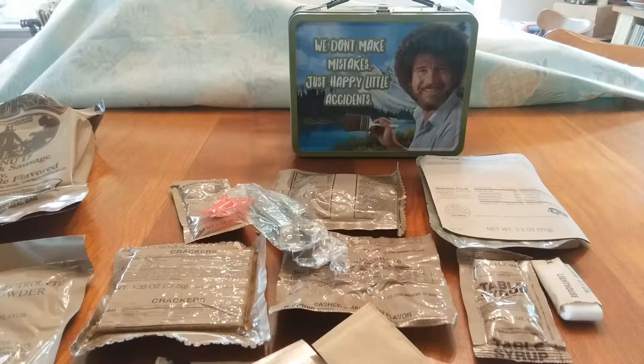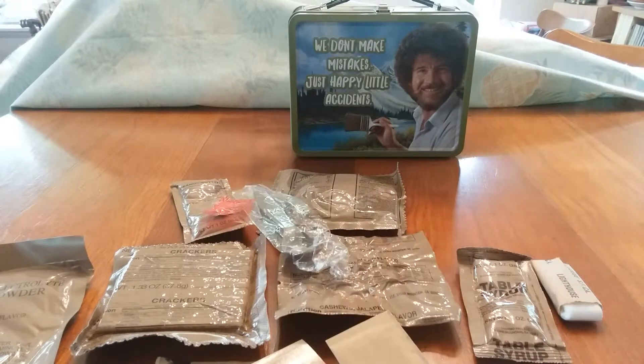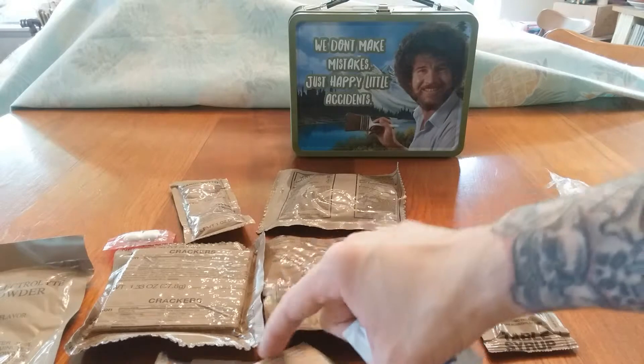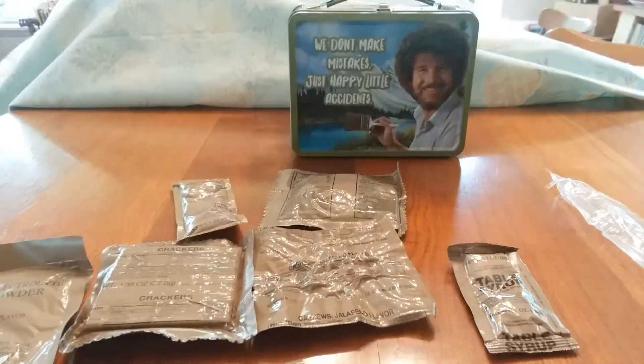Let's get this stuff onto a tray or a plate. Might need the salt, don't need the matches, I'm gonna make the coffee, not gonna eat the gum. Let's get it.